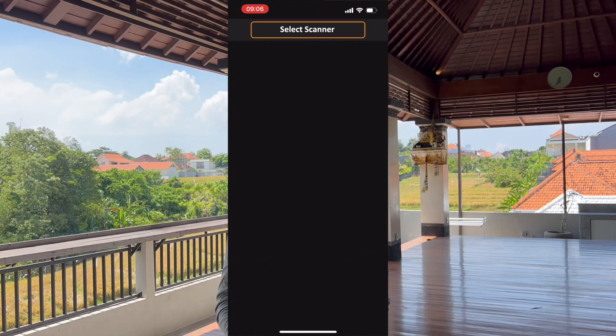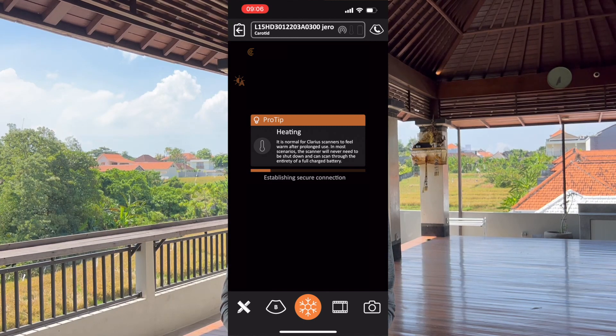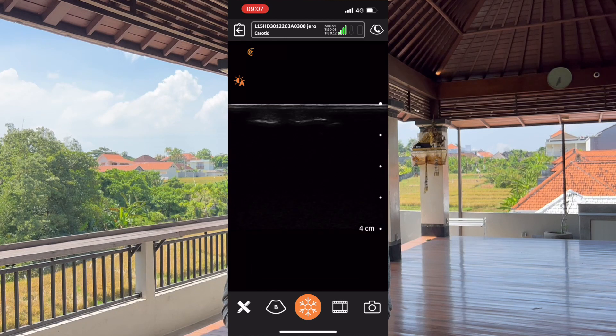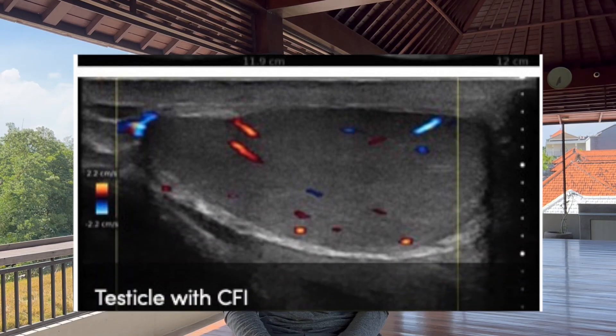Regarding the software, the app is free and available on both the Apple App Store and Google Play Store. It has a demo mode so you can try it even if you don't have a Clarius device yet, just to see the settings and how it would look in real life. Bear in mind the stock images in the demo may have super quality, and real life can be kind of disappointing — so take those images with a grain of salt.